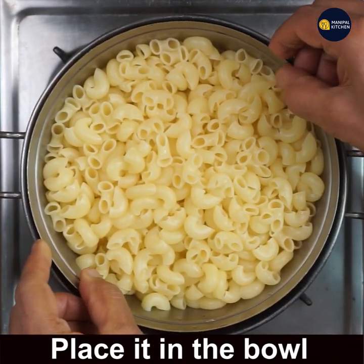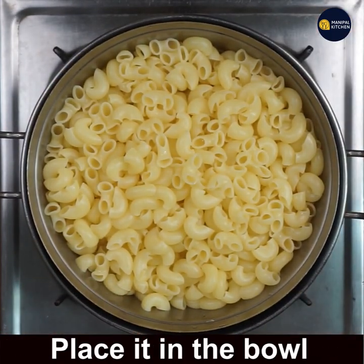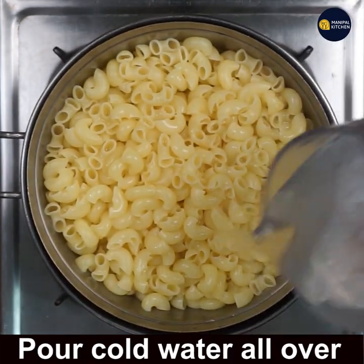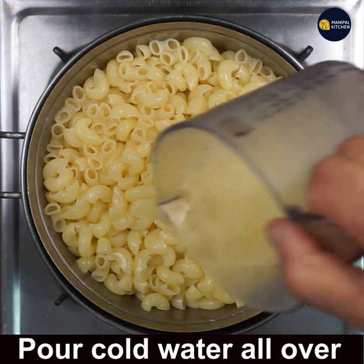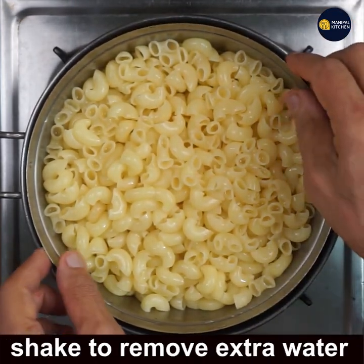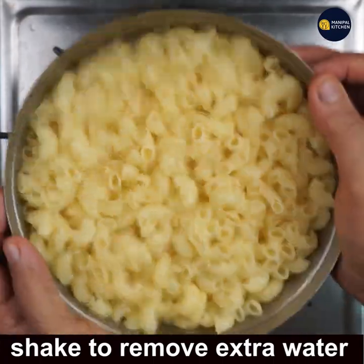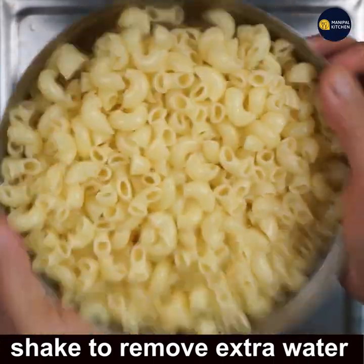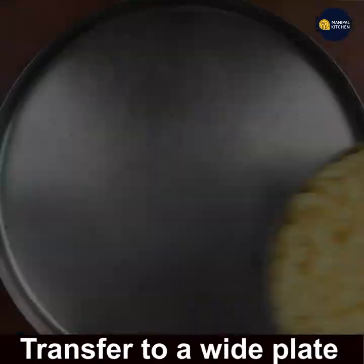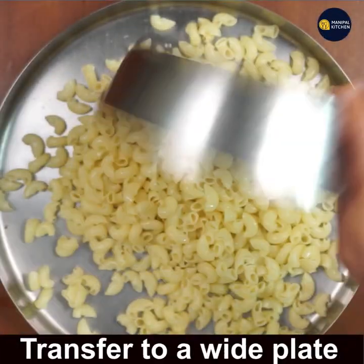Place it in a bowl and add cold water to avoid it from cooking further from the inside, as it is very hot. Shake it again to remove extra water, but keep a little moisture in it as we need to coat it with maida and corn flour.